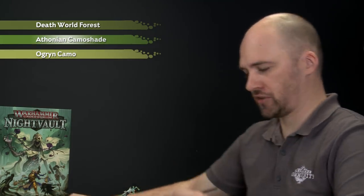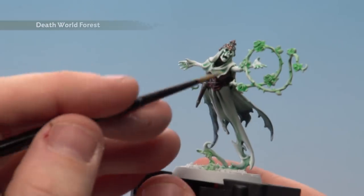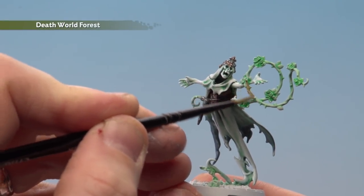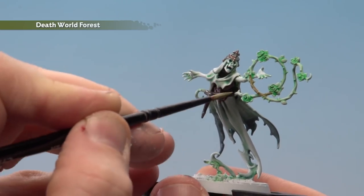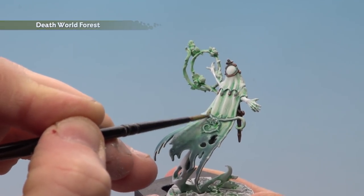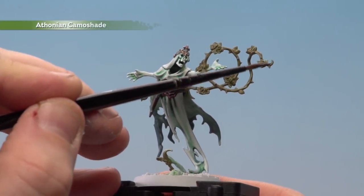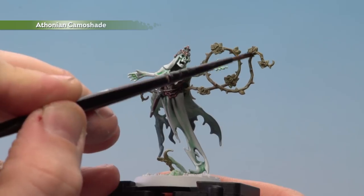Move on to painting the thorns and vines, starting with Deathworld Forest, then shading with Athonian Camoshade, and finishing with highlights using Ogryn Camo. Use a medium layer brush with a little touch of water to help it flow. Start painting those vines — check the model for where they are, including a couple at the back. With the thorns and vines base coated, apply Athonian Camoshade all over them.